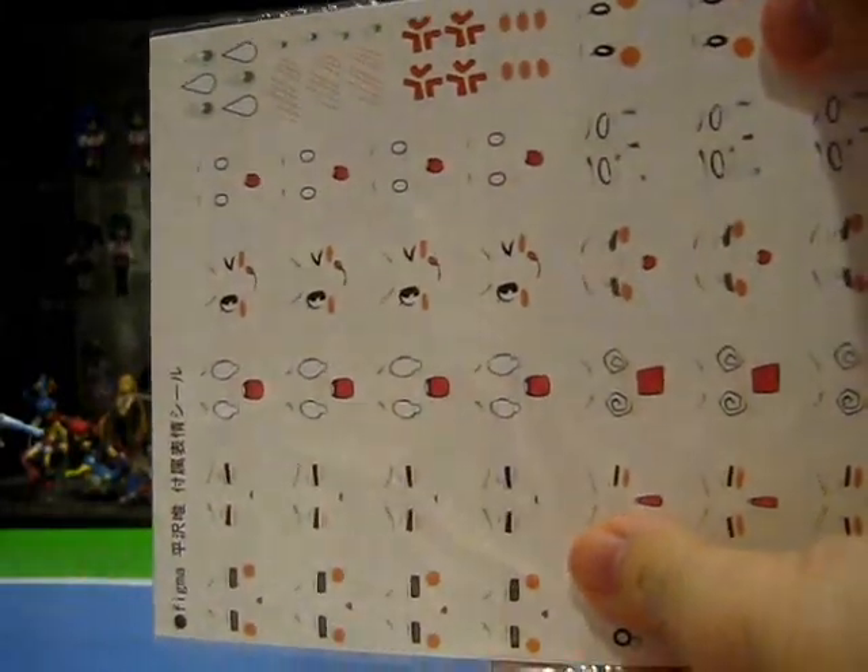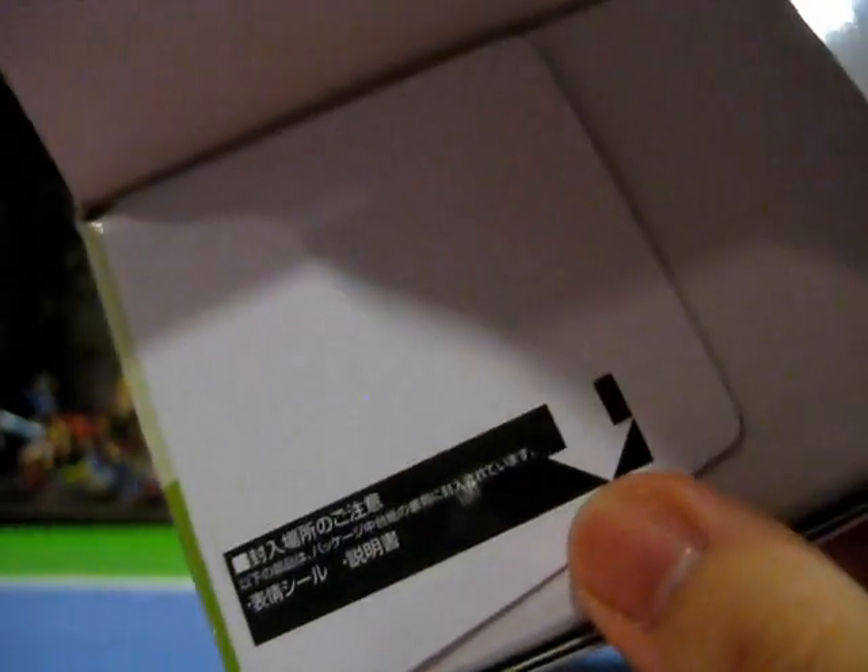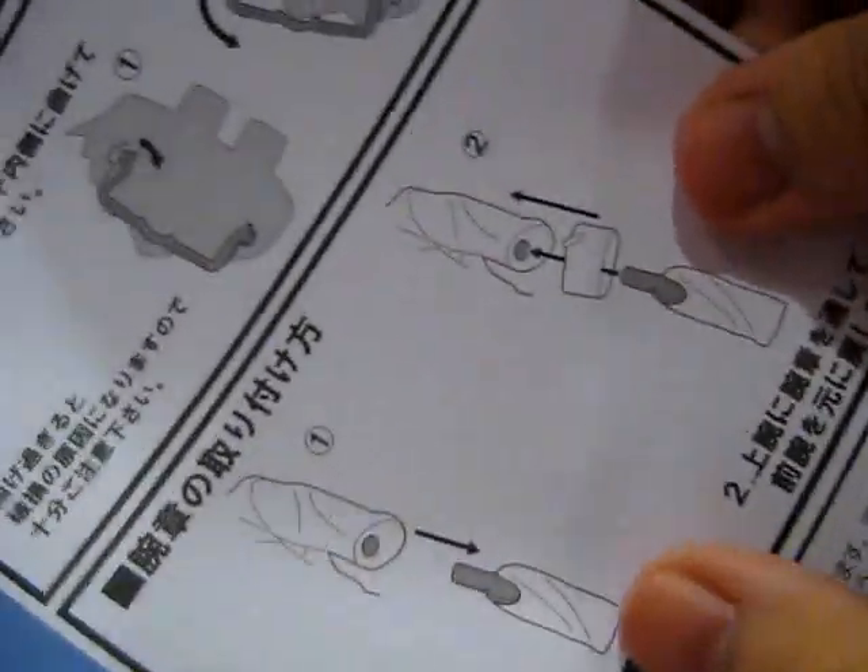I'm honestly very impressed. To see how the water slide decals work, check out my Figma Yui review. And as a matter of interest, it seems that complaints about people not being able to locate their sticker and decal sheets — since Figma Konata Summer Uniform version — have finally reached the ears of GSC. Because now there is a big sign on the box flap that pretty much translates to: 'Hey, look here! There is a water slide decal sheet and instructions behind the cardboard backing!' The instructions for Figma Nodoka are also bundled behind her decal sheet, showing you how to remove her glasses and how to place the armband onto her arm.